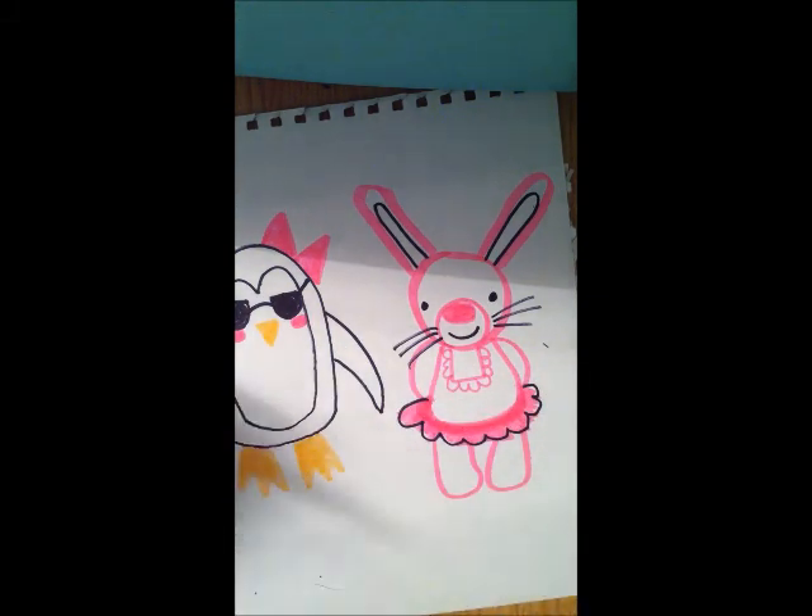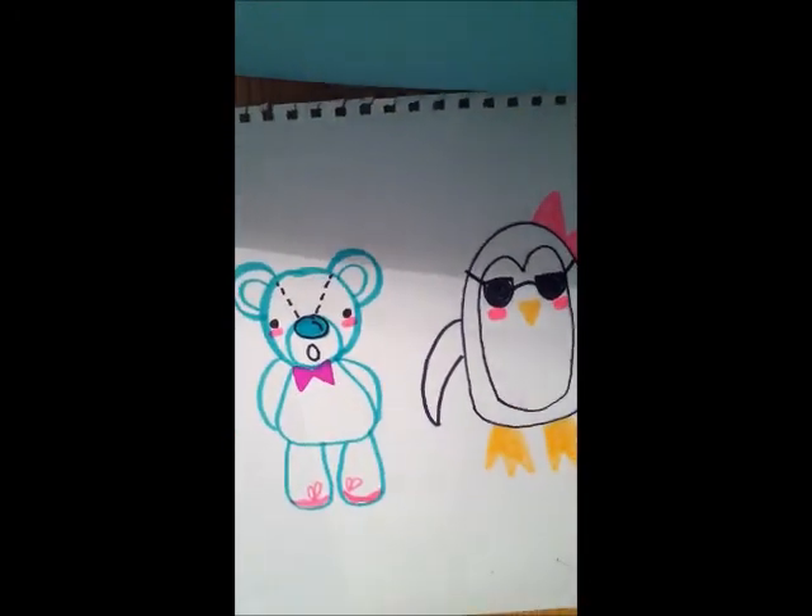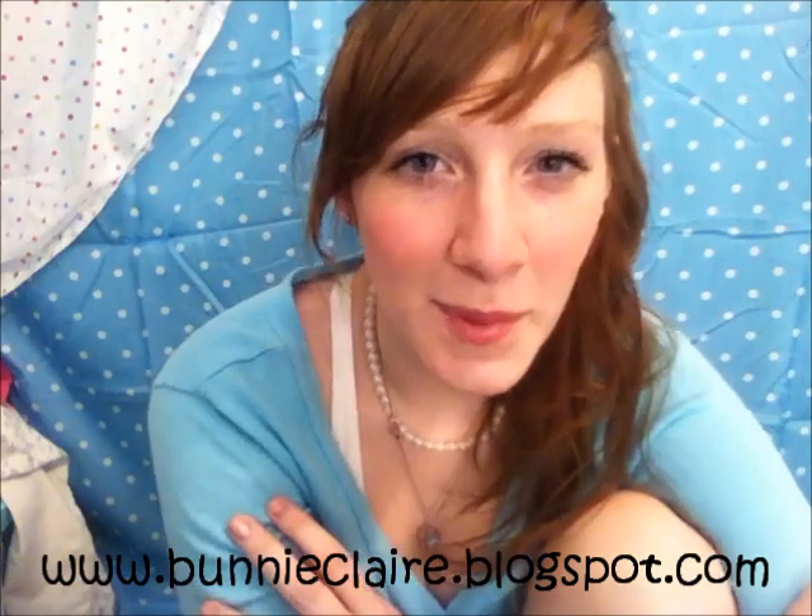There you go — three cute animals to get you started: bunny, penguin, bear. For more cute crafts and drawings, visit my blog in the link below.